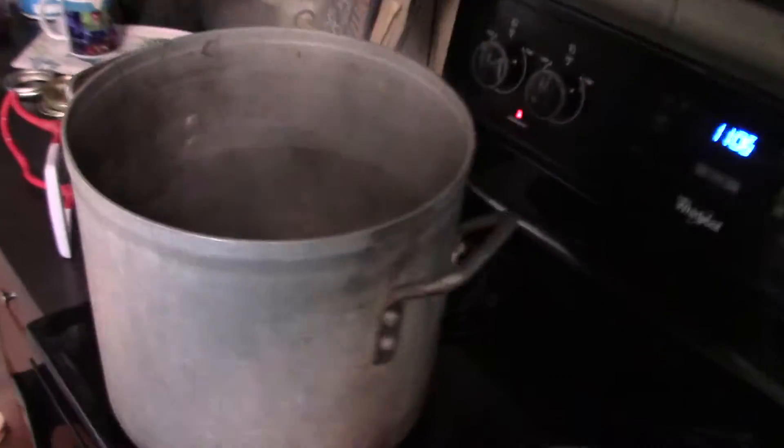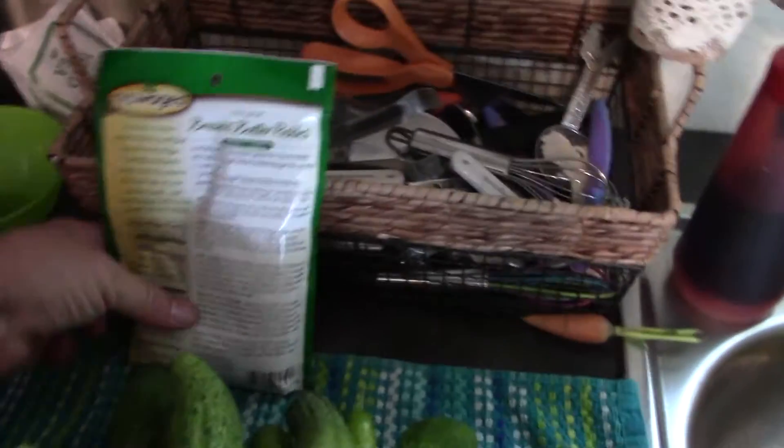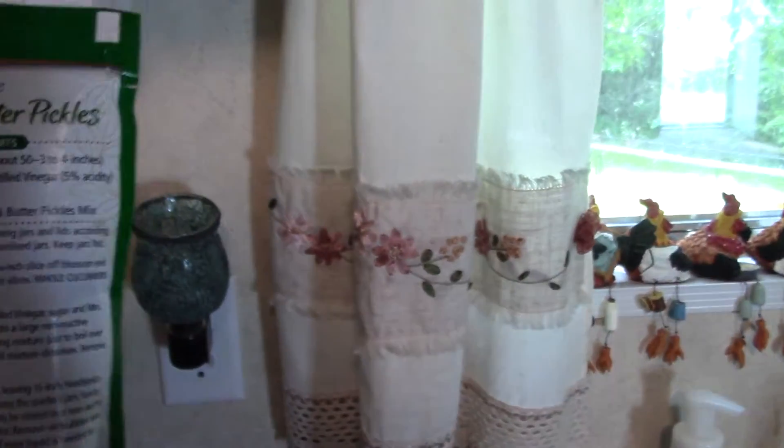We're getting ready to do our second batch of sweet pickles. We do those a lot because we eat them a lot. We're going to do hot and sweet ones, using the Mrs. Wages recipe. It's on the back.